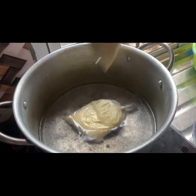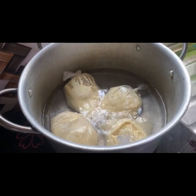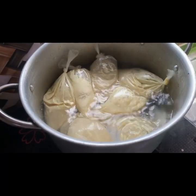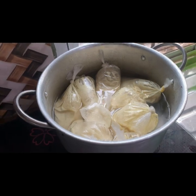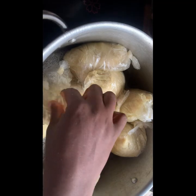After tying, I transfer all the moi moi into a pot of already boiling water and leave it to cook for about 15 to 20 minutes. After that, my delicious moi moi is ready. I just leave it to cool down a little and that is it.